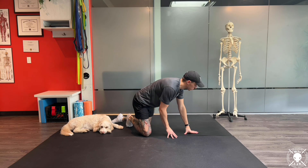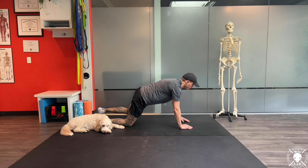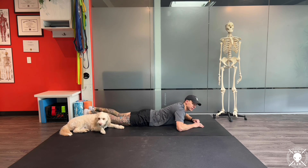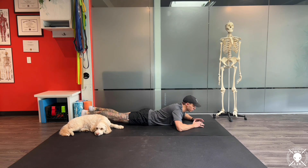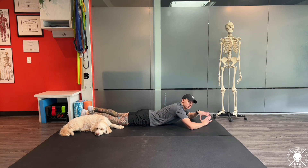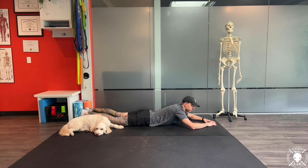To start, we're going to get down onto our belly. Your feet can be up or down, whatever's more comfortable for you. Arms are going to be up above your head. We're going to put our hands into a little bit more of a triangle kind of a shape, and from that point just let them rest on the ground. There shouldn't be much pressure at all going through them.